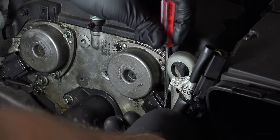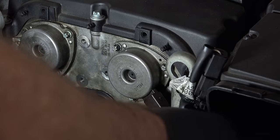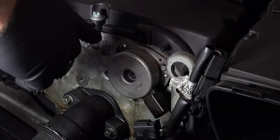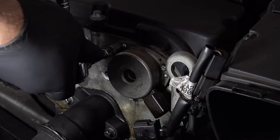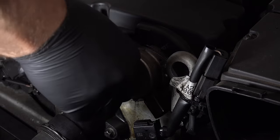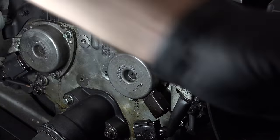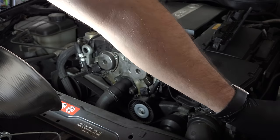We're going to unclip this — it just comes off pretty simply like that. Then we're going to unscrew the three bolts. These are reverse torques and we're going to use an E8 socket to get this off. These are very small bolts, so just take care of them and put them in a magnetic dish or whatever you might have.